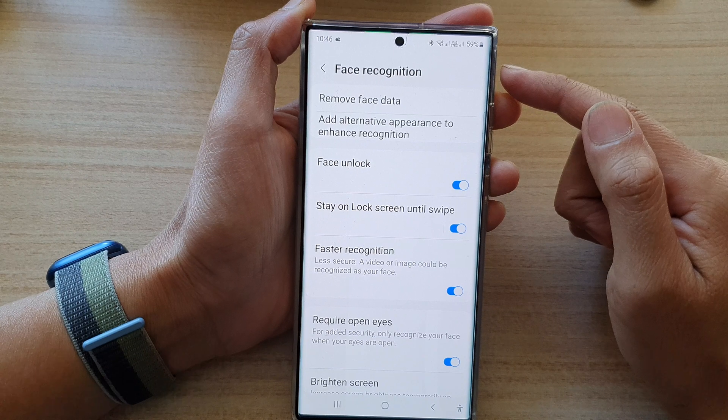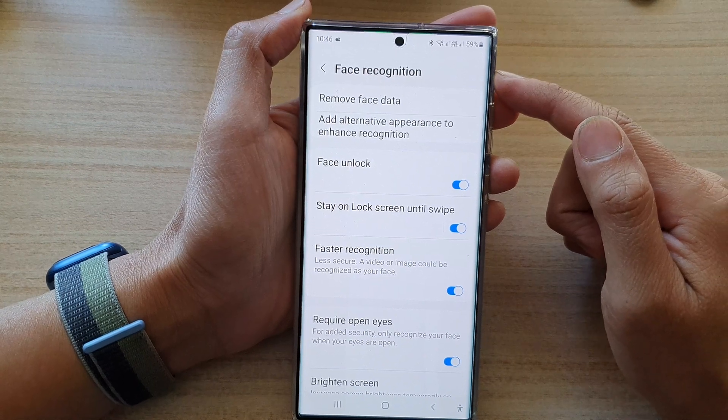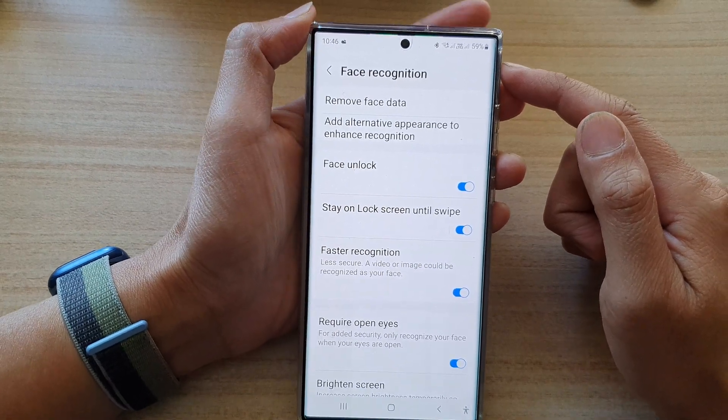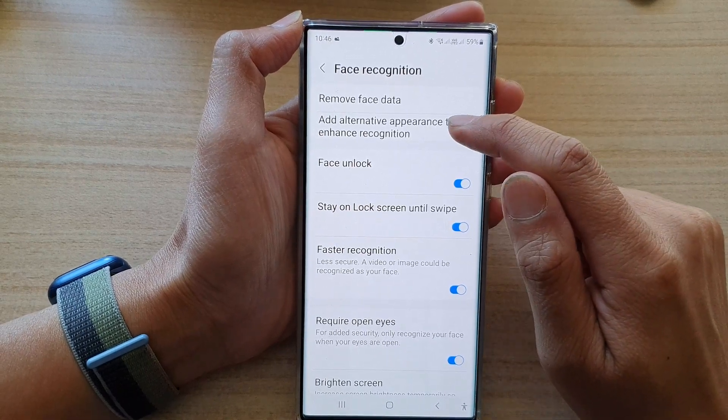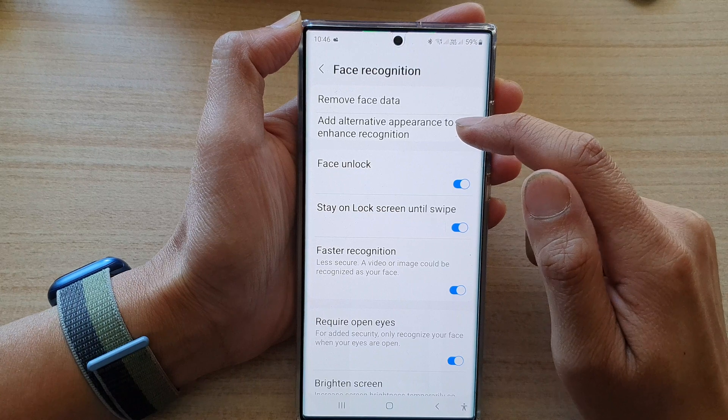All right, that's it. We have now successfully added a new face recognition or Face ID password. Now, if you are wearing glasses or not wearing glasses, you can also tap on Add Alternative Appearance to enhance recognition.